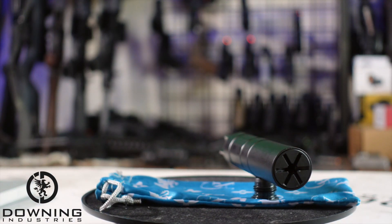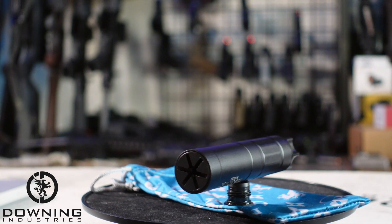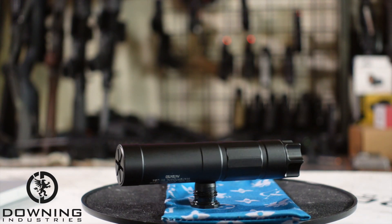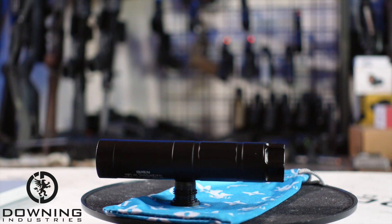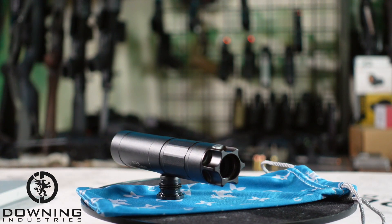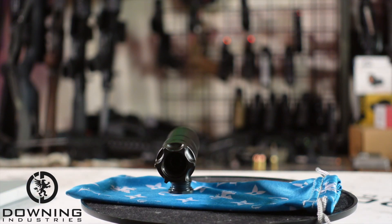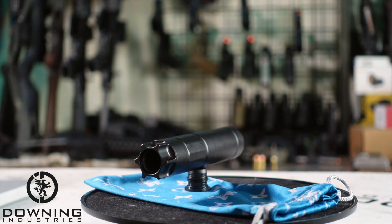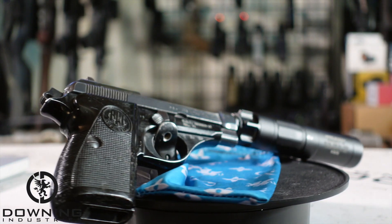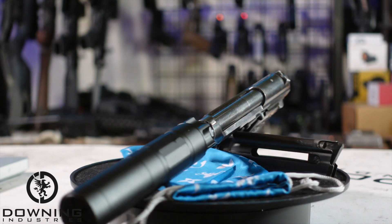The finish is PVD and Type 3 hard coat anodized. Some other features: it utilizes the Easy Lock QT mounting interface and adapter, which is included as their preferred mounting method. It offers a unique patent-pending carbon guard for an unbeatable user maintenance experience. It has a premium 17-4 H900 heat-treated stainless steel core baffles and 7075 T6 aluminum outer tube, the patented EcoFlow baffle system for reducing back pressure and optimal sound performance, and like all Griffin Armament suppressors, it comes with a perpetual lifetime warranty.